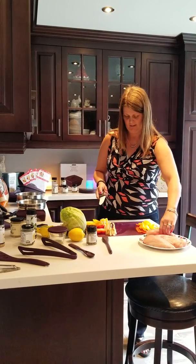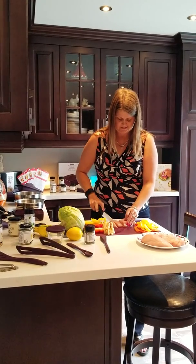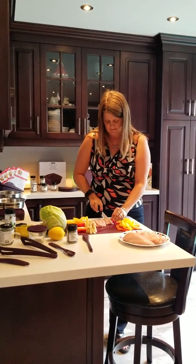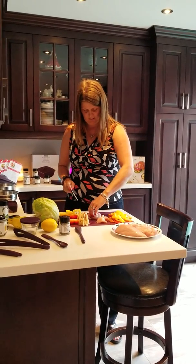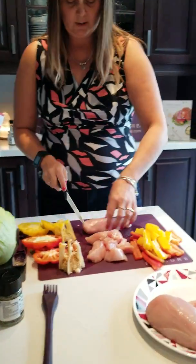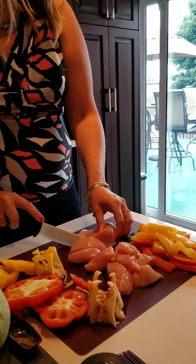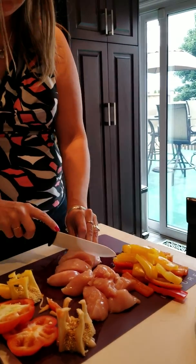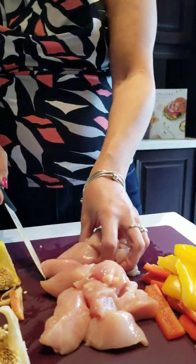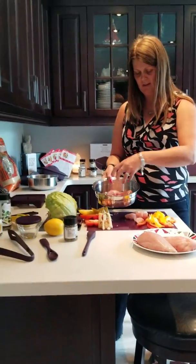So now I'm just going to slice up the chicken breasts. You'll see how nice and easy it is to slice these with a ceramic blade. I'm going to leave it in these kind of big pieces — you can cut it into smaller pieces, or whatever size pieces you want. I'm making quite a bit today because I was asked to make extra. We still have six minutes on our rice, so I'm actually just going to throw the chicken into this bowl to toss it for seasoning.